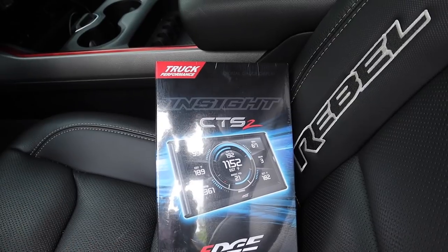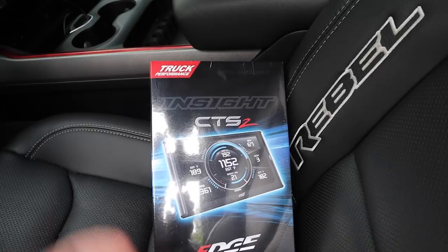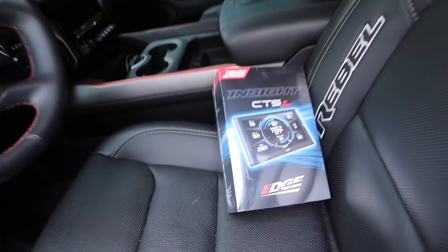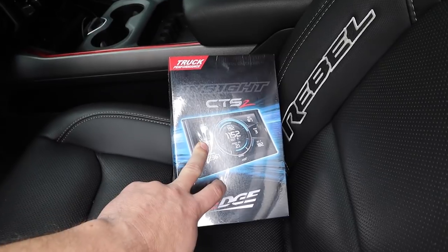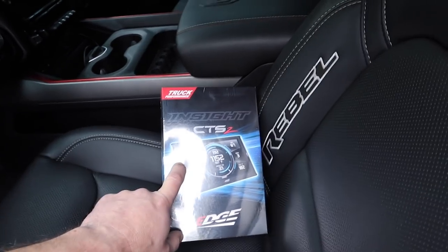The only reason I don't personally use it in the Beast is because I have the EasyLink and I use the app to monitor my gauges — it makes it easier for uploading new tunes. We haven't had too many tune revisions lately, the last one was about eight months ago. We're not doing any tuning with the 2019 Ram Rebel, so this is a great tool to monitor the vitals of your truck.